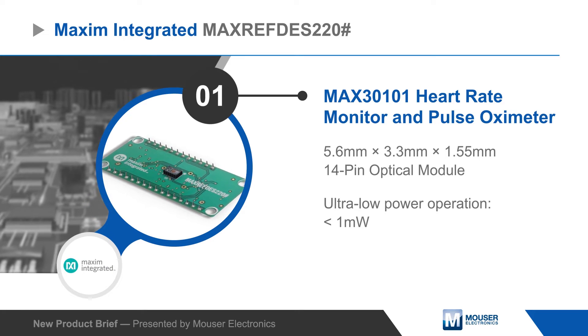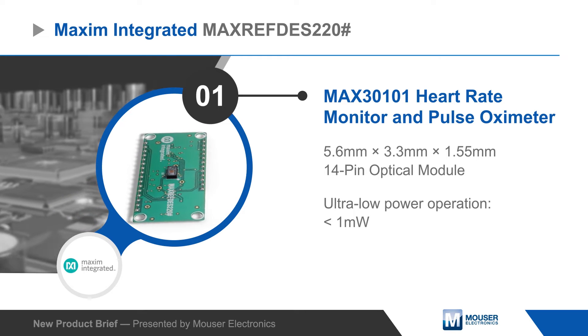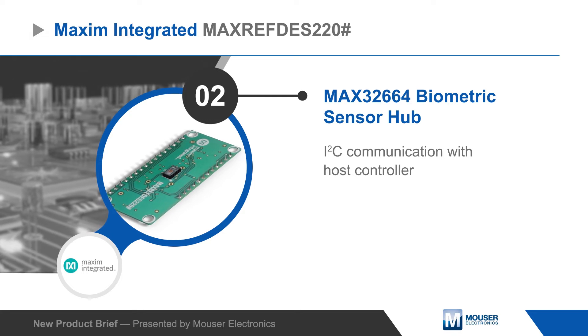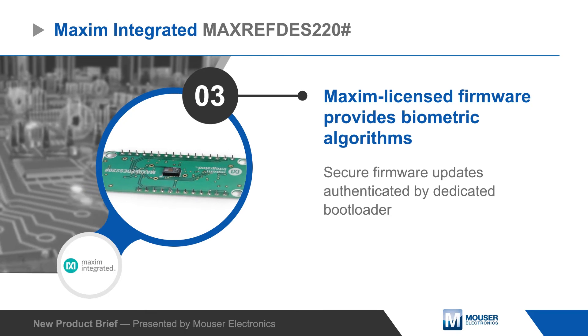The Max 30101 is a heart rate monitor and pulse oximeter module in a tiny optical package, offering ultra-low power consumption for use in mobile devices. The Max 32664 is an ultra-low power biometric sensor hub with Maxim licensed firmware that includes the algorithms for calculating heart rate and blood oxygen saturation.